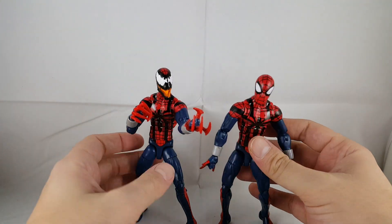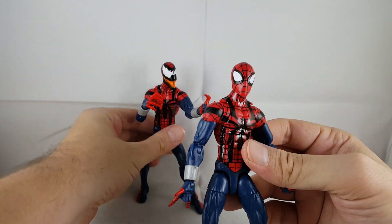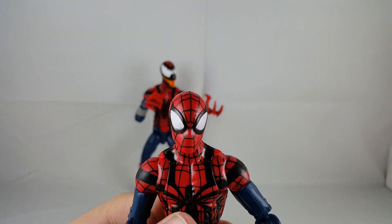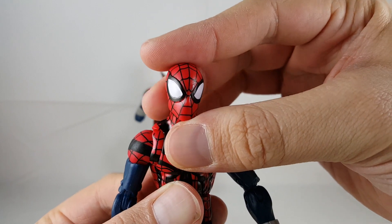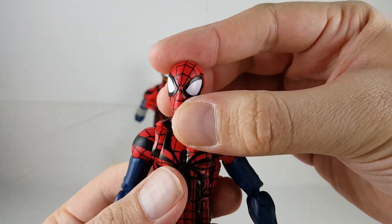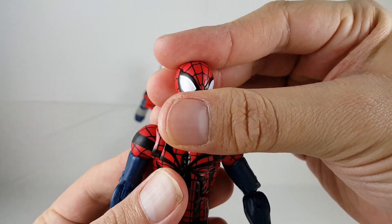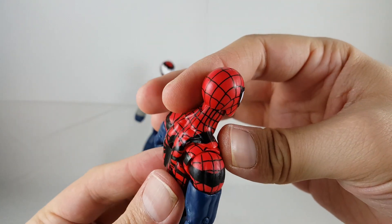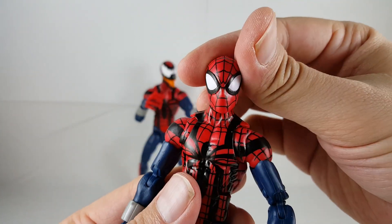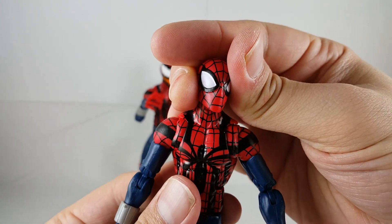First we'll check out the Ben Reilly Spider-Man. I think he looks really cool — I really like him, I think he turned out nice. It's definitely the same head sculpt as the Pizza Spider-Man, but I think the webbing turned out really nice. I like how the eyes are sculpted — it's got a nice black and white. It's really nice and clean. The webbing turned out great and the head looks perfect to me. It looks really cool.